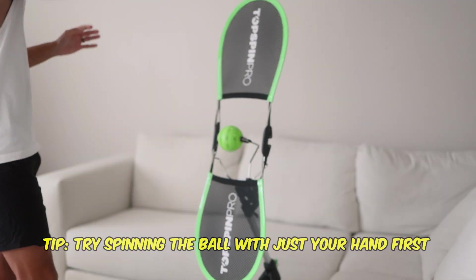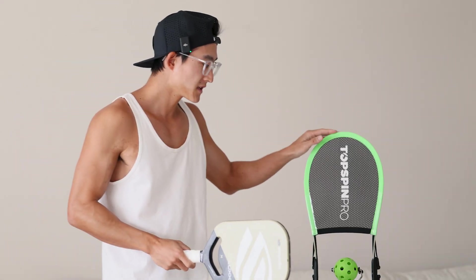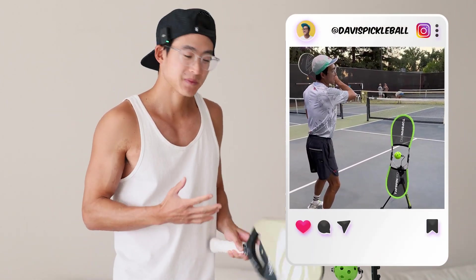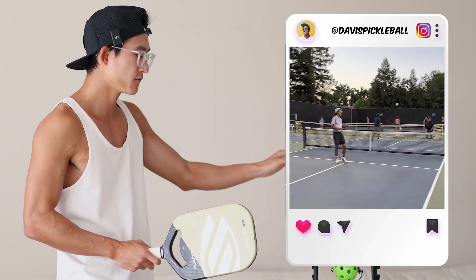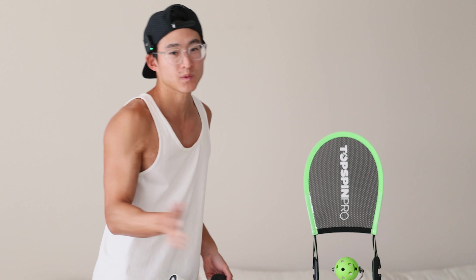Let's do a couple of repetitions. Everyone can see that ball spinning quite a bit. Now a common mistake I see a lot is people hitting too much forward — I'll show you what I mean. A lot of beginners when they first train on this are just smacking the ball forward. Everyone hear my paddle clanking against the machine? We don't want that. I'm not adding topspin there, I'm just slapping the ball. We don't want that.